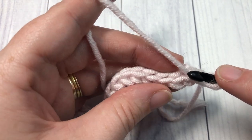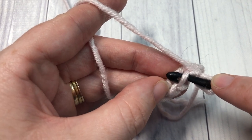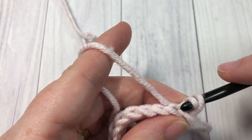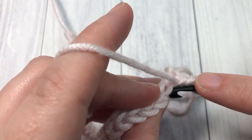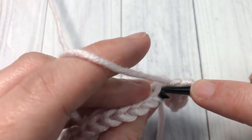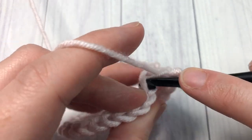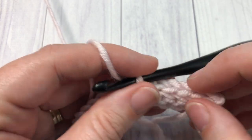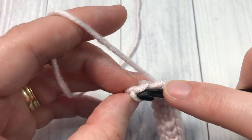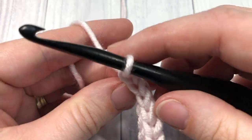To find your back loop, look at the V's at the top of your stitches — the back loop is the loop that is furthest away from you. You're going to insert your hook under that loop only and work a slip stitch. Continue that all the way across. At the end of row two, chain one and turn your work.